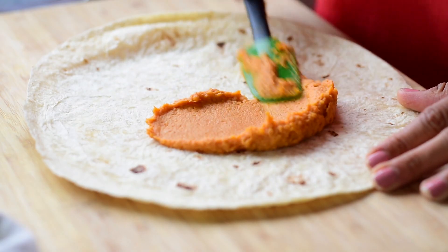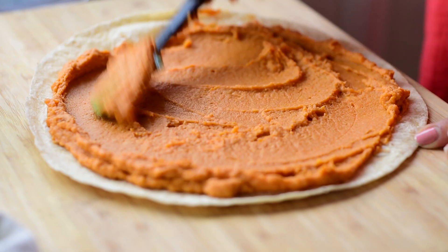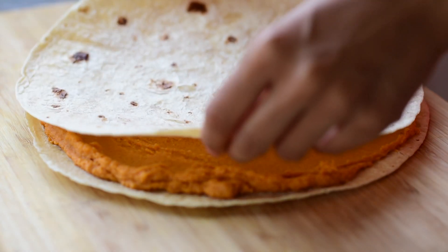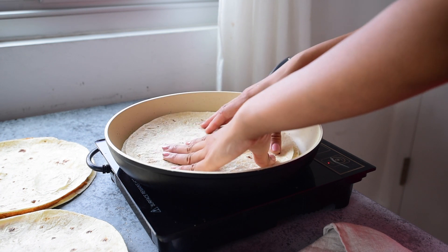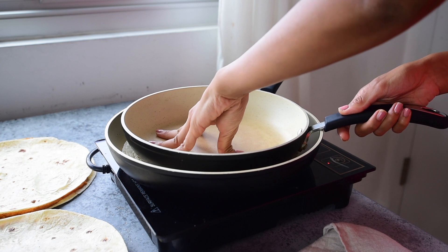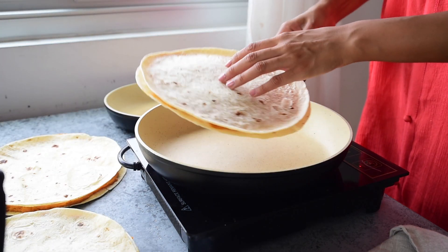Puree all of the ingredients until you have a smooth and thick texture, almost similar to hummus. Spread a generous amount of the mixture onto a large tortilla, press down with another tortilla, and then heat a large 12-inch skillet with a little bit of olive oil or nonstick spray. Add the quesadilla and weigh it down with a smaller skillet — this helps achieve that irresistible crispy brown exterior and ensures the quesadillas aren't soggy.